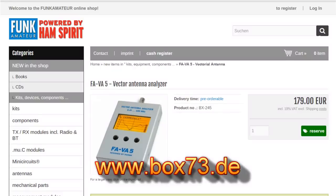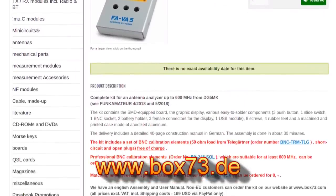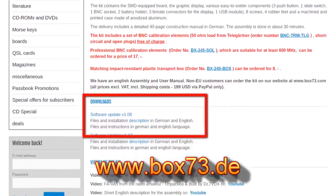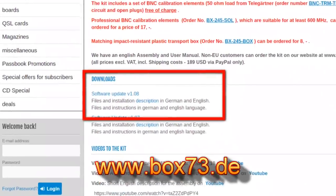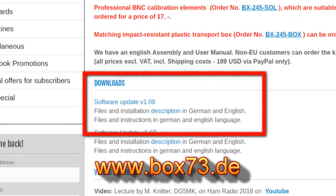Let's update the firmware to 1.08. The kit came with firmware 1.07 and 1.08 is now available for download. You can find the firmware on www.box73.de — the site is in German. You'll have to use it because www.box73.com, which is in English, has been in maintenance mode for months. Let Google translate the German site for you and you'll quickly find what you want.